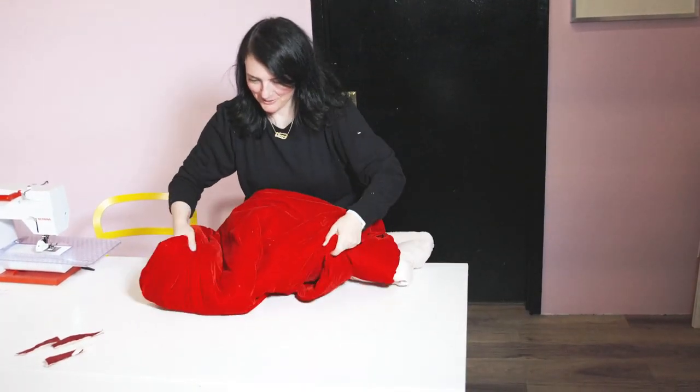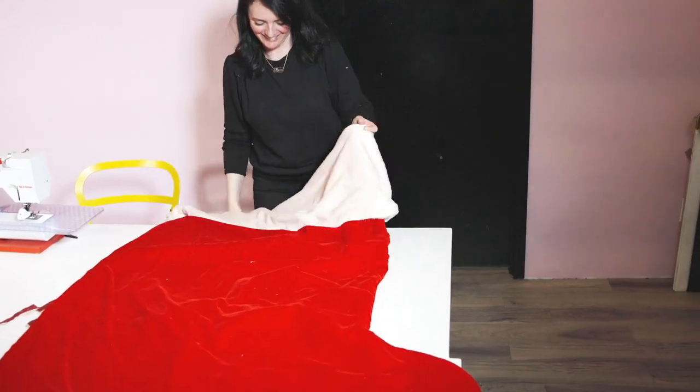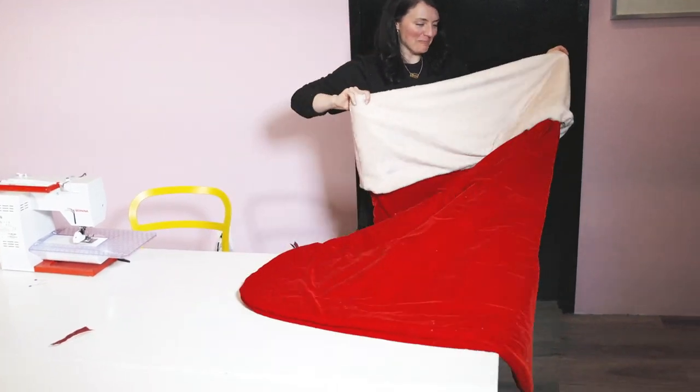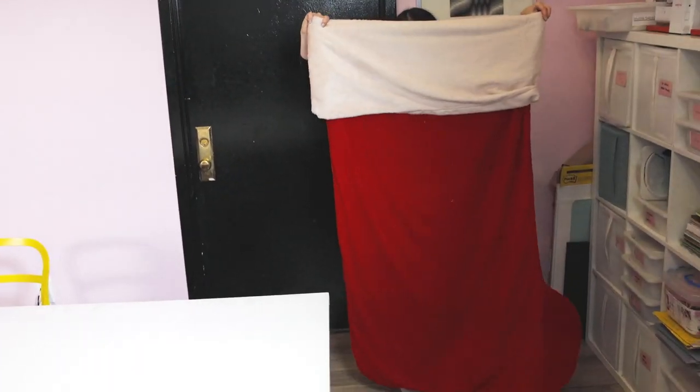Oh my goodness, I can't even get the whole thing in frame! It was pretty fun. I loved using all the festive colors — I love holiday projects. Anything that's either super tiny or really oversized is extra cute, so I loved the jumbo aspect of this everyday holiday decoration. I'd do it again.